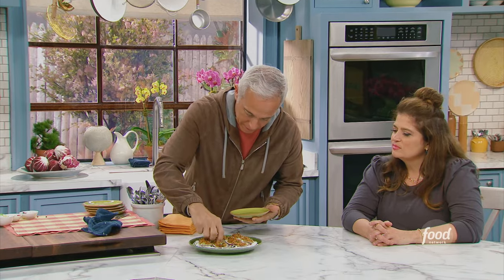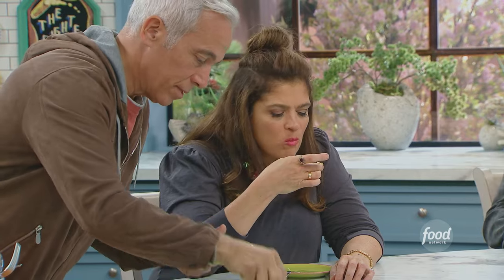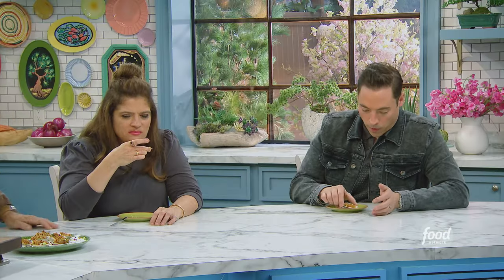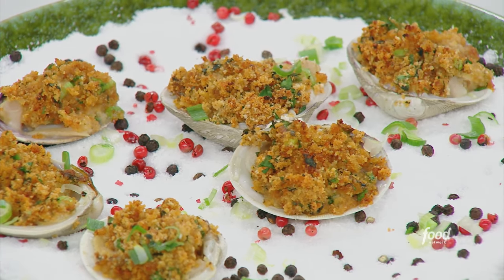Oh, look at that. That's gorgeous, so pretty. Should I eat this with a fork and knife? No — pop it in. I'm gonna go in old school. You know what I love? At the very end you get the breadcrumbs, you get the scallion, you get this hint of the clam, and then the harissa kicks in. It's not too spicy — it just makes me want to eat a hundred of them.